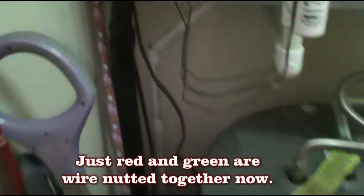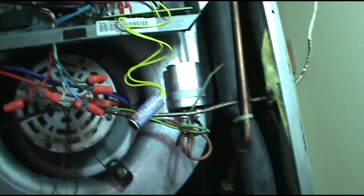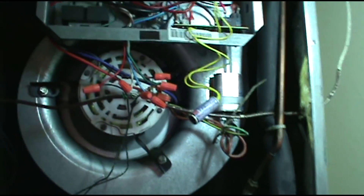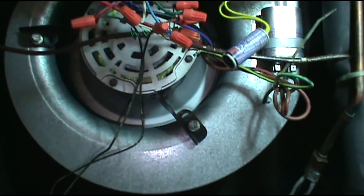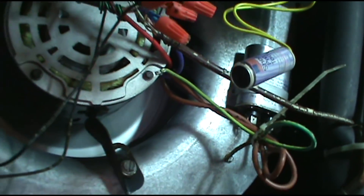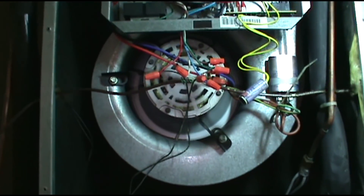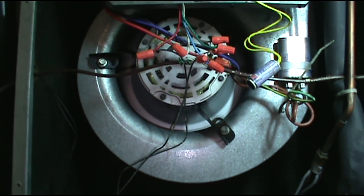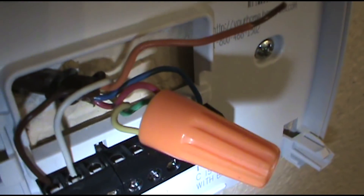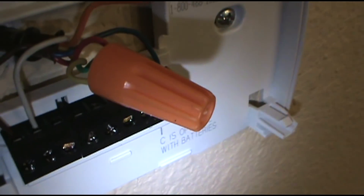Turn the power on — that should kick on the air handler fan. Light is off, so no short. We're good so far. Now I'm going to wire nut red, green, and yellow — that'll be my condenser. The yellow wire turns the condenser on. I've got red, green, and yellow wire nutted; the yellow wire goes out to the contactor and turns the condenser on.